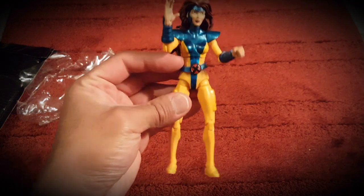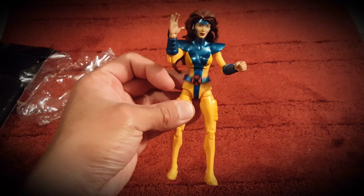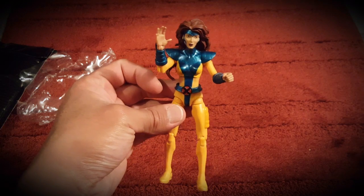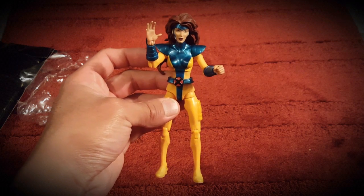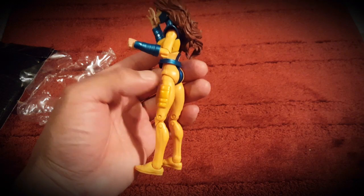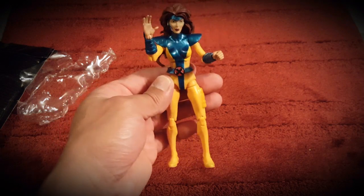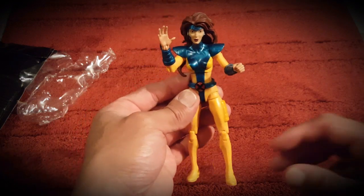That blue is pretty overwhelming — I would have liked them to use a matte blue. But then again, I didn't get the Love Triangle Jean Grey; I think this is the 2013 Jean Grey, when Hasbro was just starting to make better figures. They were just starting to improve their female figures, and now they've really perfected their sculpts and molds.